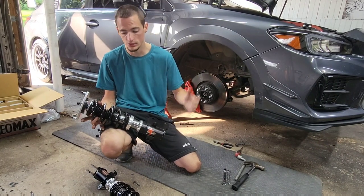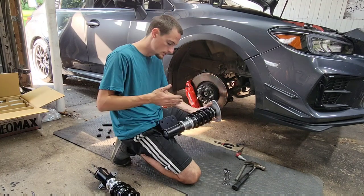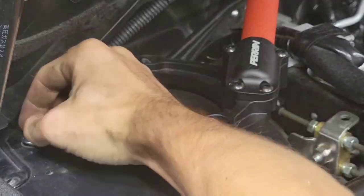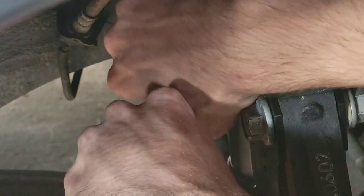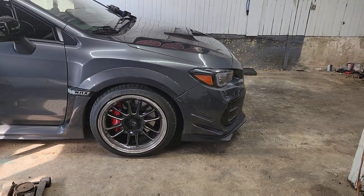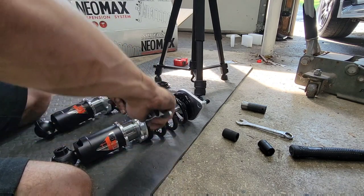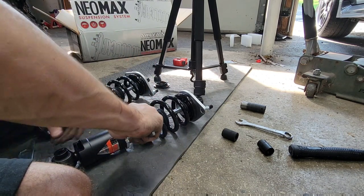Maybe down the road if I change things up I can always go with the super low kit. For now I'm going to put these in the car without adjusting anything and readjust if needed — I'll just put them in at the height they're at and if it's too high or too low I can take the wheel off and readjust. After sitting the car down I'm at just about the same height as before, which is good. I'm just double-tightening the top nuts, making sure everything is secure.